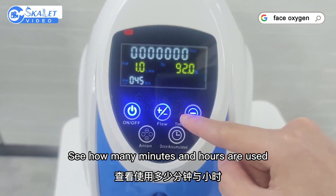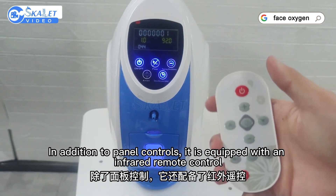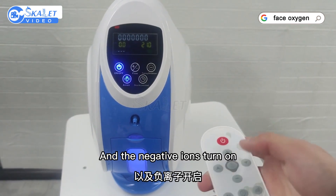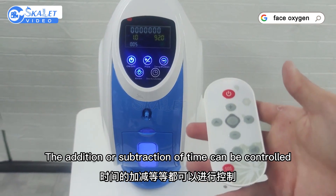You can see how many minutes and hours the machine has been used — it has been on for one minute. In addition to panel controls, the machine is equipped with an infrared remote control that can control the power switch, the negative ion function, and the addition and subtraction of time.